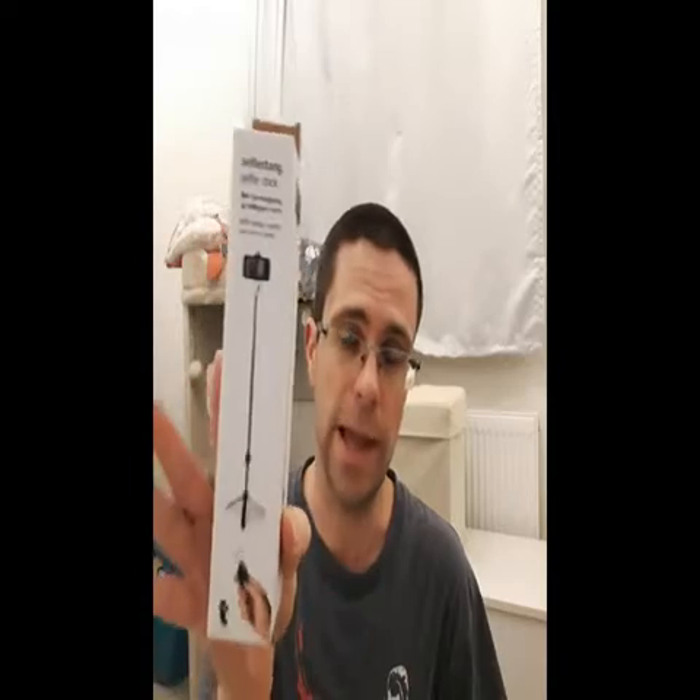The third place is actually called Flying Tiger. I was at Lakeside about a week ago and found this place. I believe it's a chain — there's a place in Brighton called Tiger Tiger so I'm wondering if there's a connection. The general gist of it is it's like IKEA but for stationery and that sort of stuff. The item I got is my new selfie stick stand.